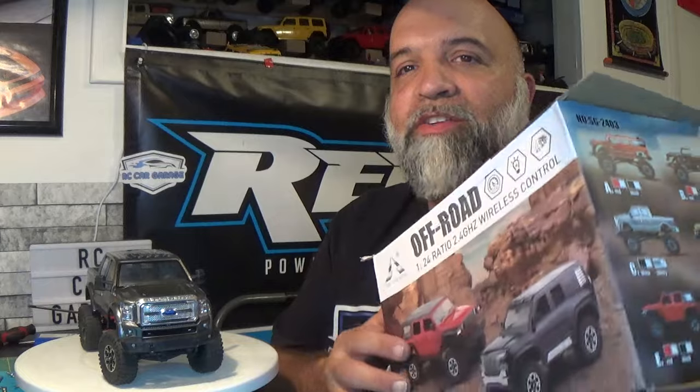All right you guys, there it is - the Pinecone Models SG2403. I have got to say I am very, very impressed with this thing; the modulation on it did very well. If you want to pick one of these up I'll put an affiliate link in the description below - it does help out the channel. You don't have to get the F250 like I have here; there are other models available which you can see and pause the video to check out. I'm really wondering what I can do with this using SCX24 upgrades - let me know in the comments below. Thanks for watching, hit that like button, subscribe, and keep RCing!